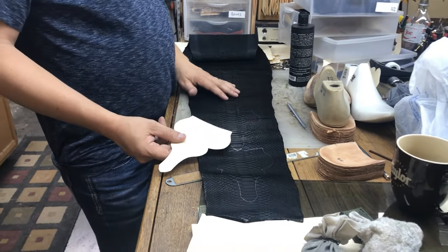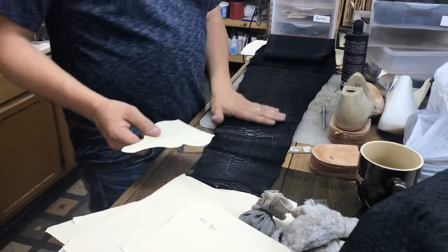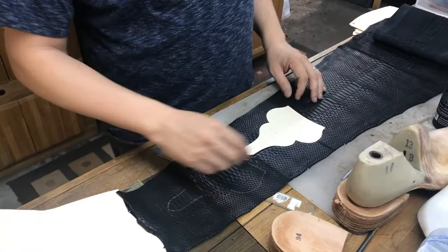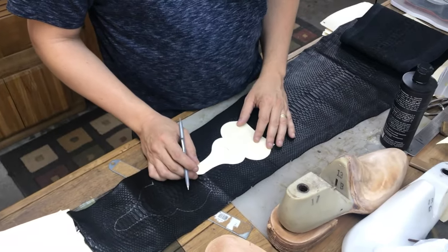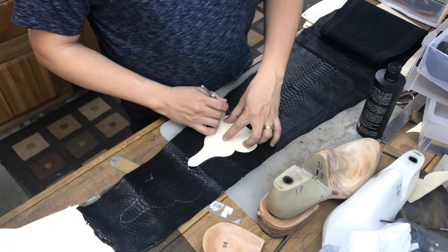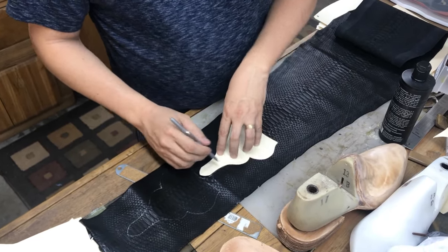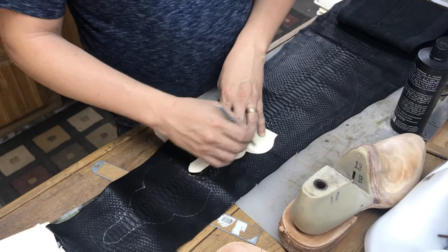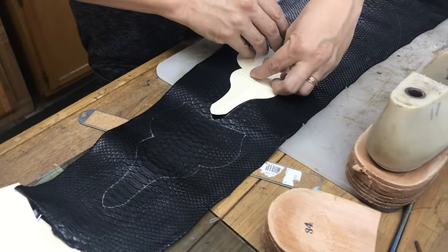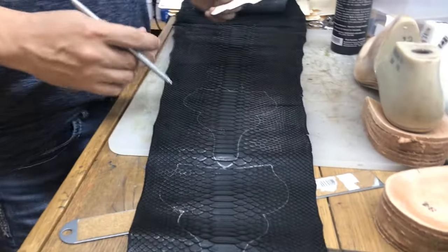Well hello everybody, thanks for tuning in. My name is Chad Little and I am a boot maker. We've been running this channel for several years with a focus on boot making — the techniques and principles I use to make boots.